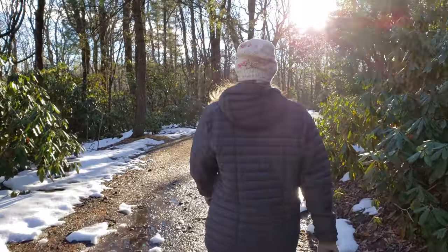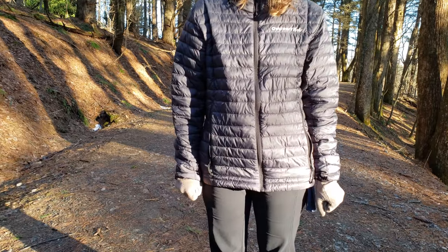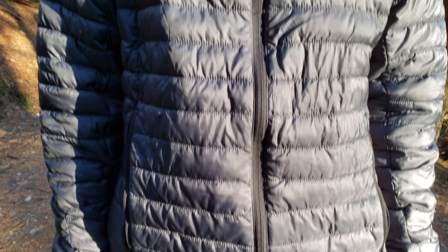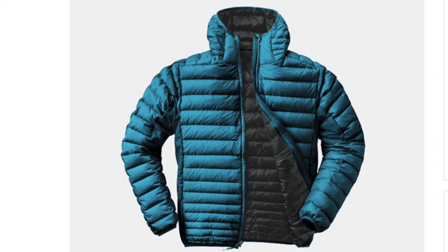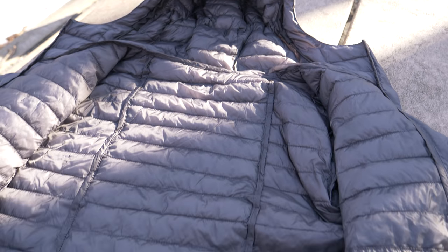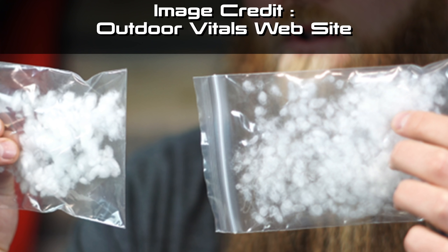Let's move to some stats real quick. The retail price of this jacket is going to be $150. The medium size, which you see here, comes in at 11.6 ounces. It is available in small all the way up to extra extra extra large. When the jacket officially launches, it will be available in a charcoal color and a blue color. The outer material is 20D nylon ripstop, the liner fabric is 10D nylon ripstop, and the insulation is a Loftec siliconized hollow fiber synthetic down.